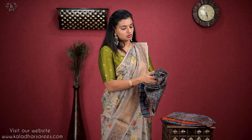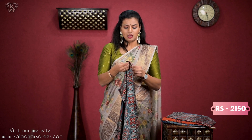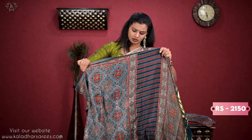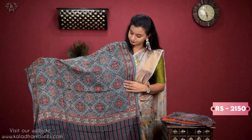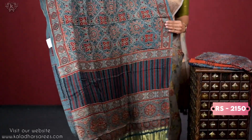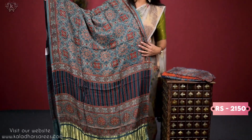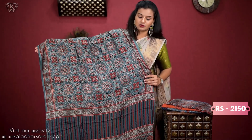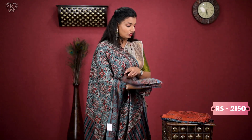If you use the next set of dupattas — modal silk armata. It looks like this. It will suit with any dress. It is very important. If you use a cotton dress or silk dress, it is important.